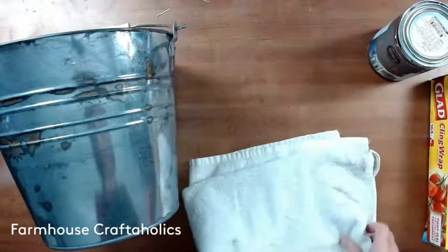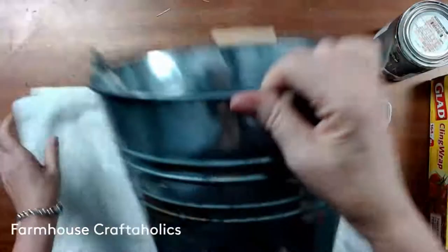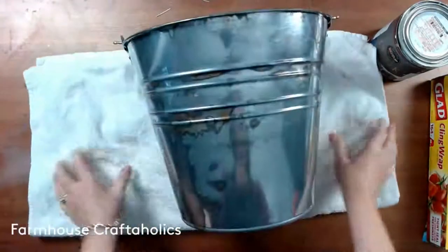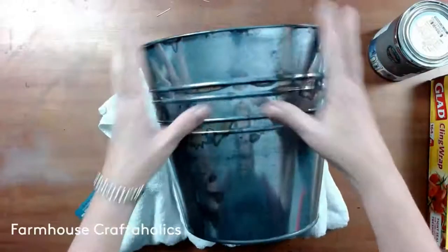I'm going to put a towel underneath the bucket because it's pretty wobbly. To keep it in one spot, I just tuck in the sides like this, and it helps to make it a little bit easier to work on.